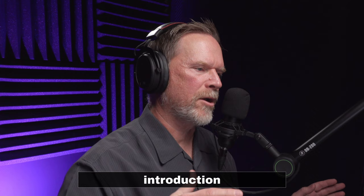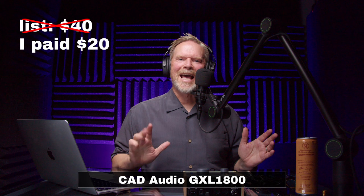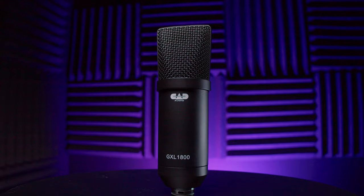This first microphone I paid for myself. We are starting at the low end of the spectrum. It lists for $40 but I paid about $20 — $19.95 — roughly a year ago. I just opened it up today; I bought it for a project and never used it. This is the CAD Audio GXL 1800, and as soon as I plugged it in, it's pretty noisy.